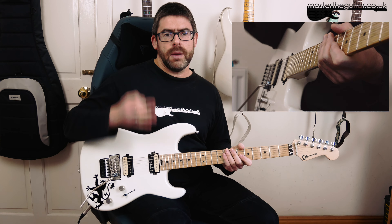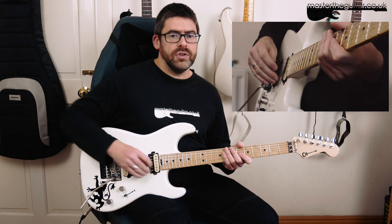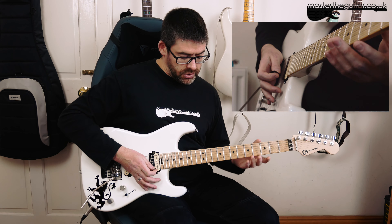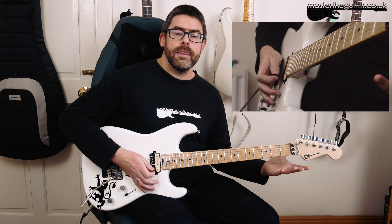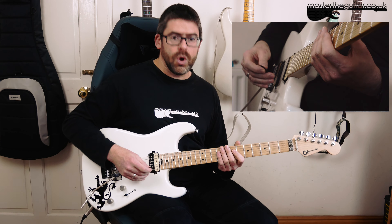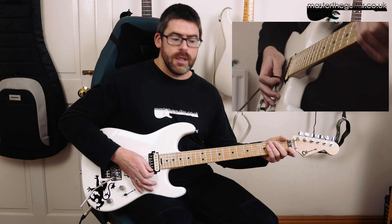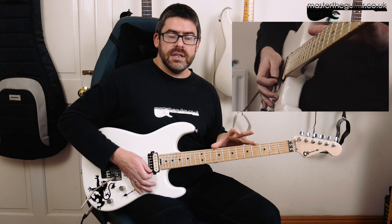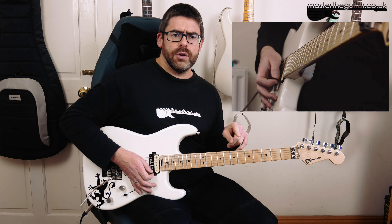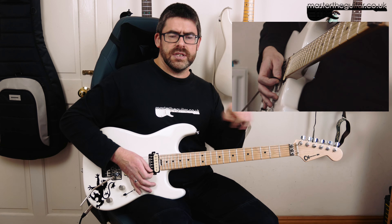The pick scrape lasts for beat 4 and then beat 1 of the next bar. So you're going to do 1, 2, 3, 4, 1 like that. On beat 2 of that next bar, you're going to slide down with the left hand - roughly around the 10th fret area. So it kind of goes 1, 2, 3, 4, 1, 2 like that. And then we start getting into the tapping. I'll play a little bit of the audio, slow it down, and put the beats underneath so you can see what I mean with the timing.